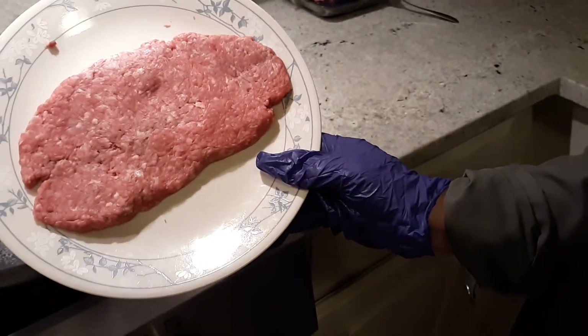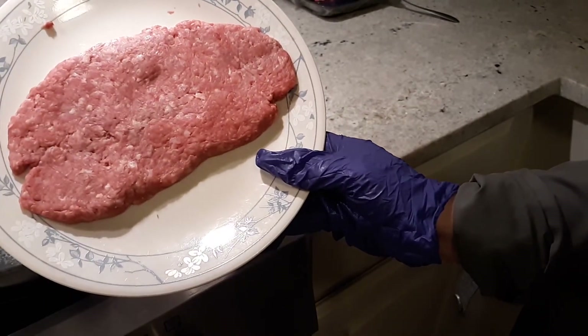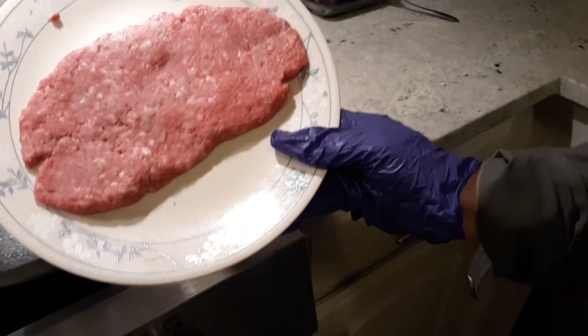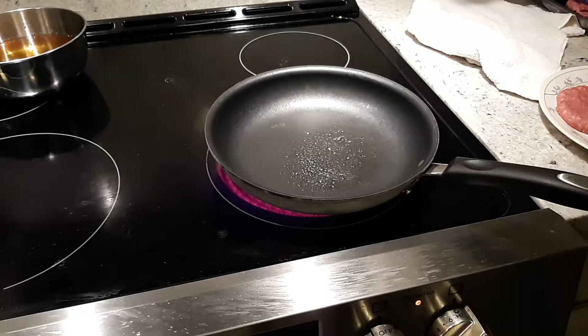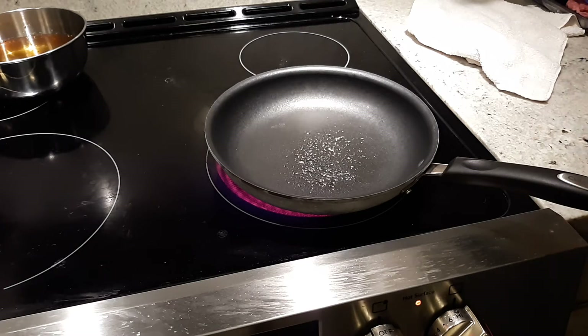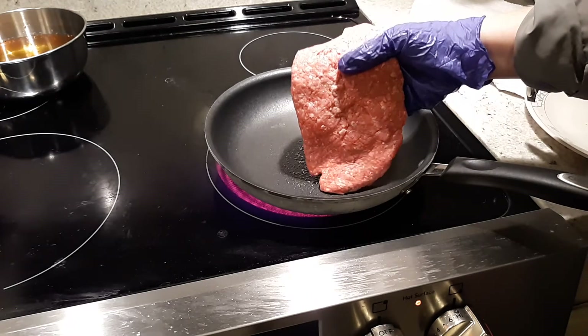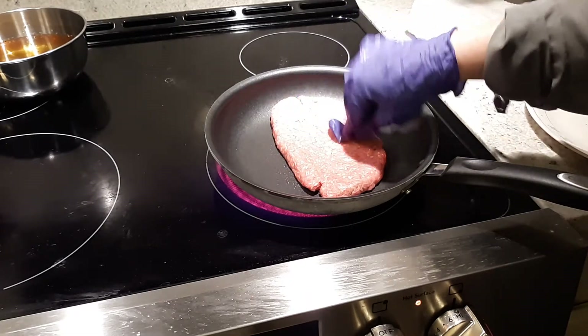After pounding them, I shaped them into a half moon shape for the tortilla shape. Don't worry, it looks so big but they will shrink later. Only when your pan is really, really hot or your grill is really, really hot are they ready to be placed in there. It will sear them right away.